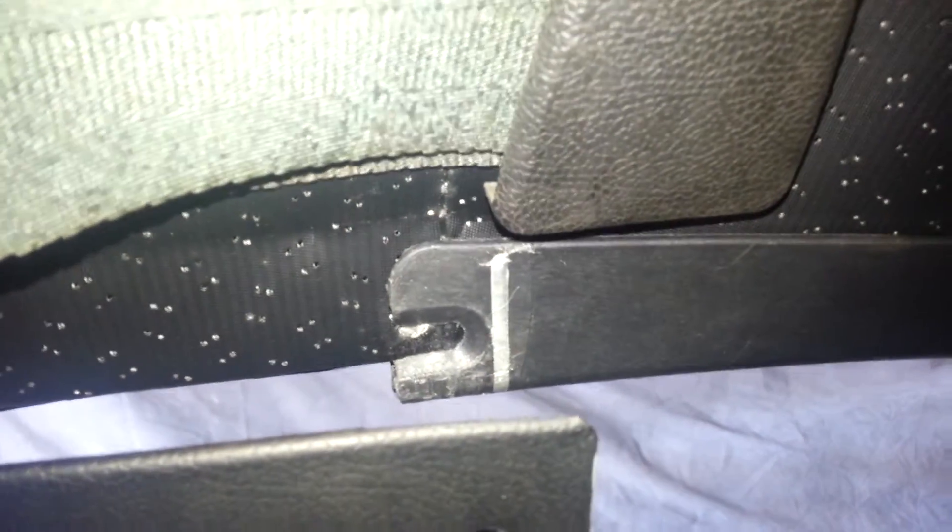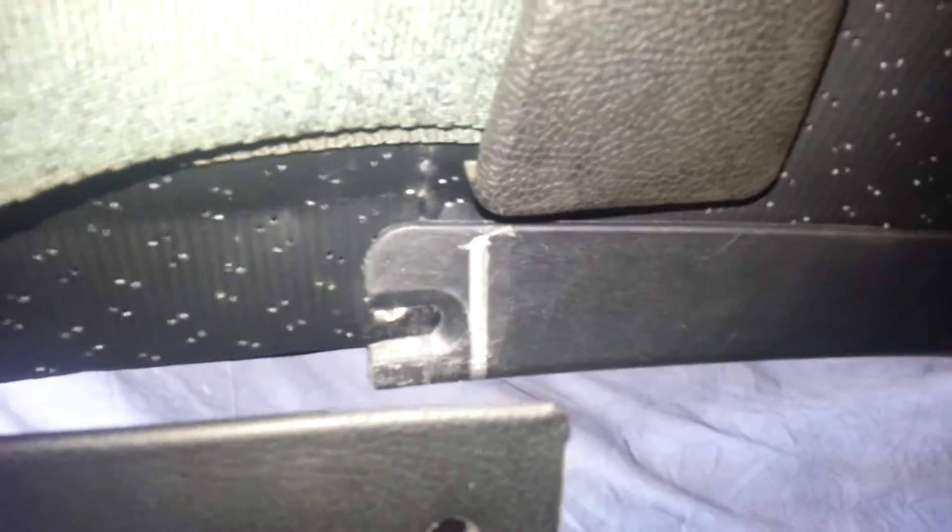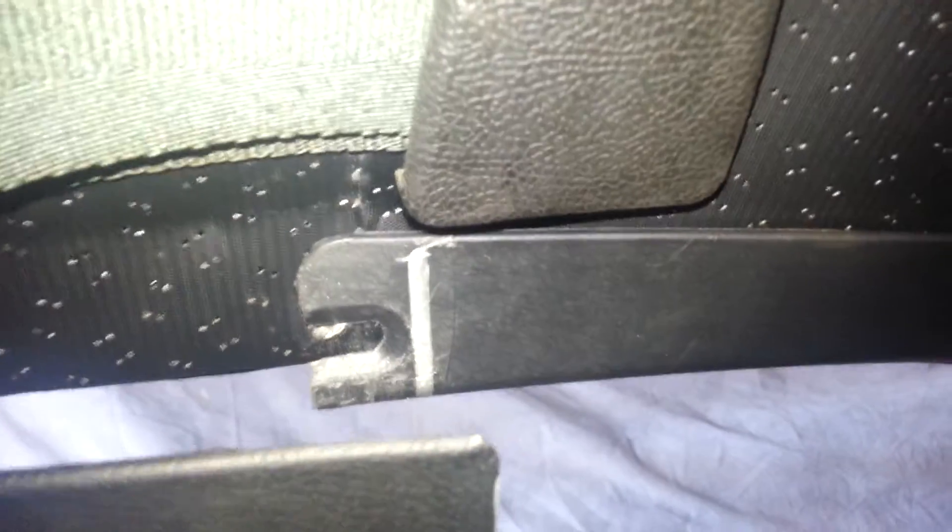Our concern with the length needing to be longer above the door glass is because with the metal molding installed, it is right at the very edge of the recess for the screw hole. If that recess wasn't pronounced like that, or if the whole A-pillar trim was lengthened a few millimeters, it would leave more of a border.